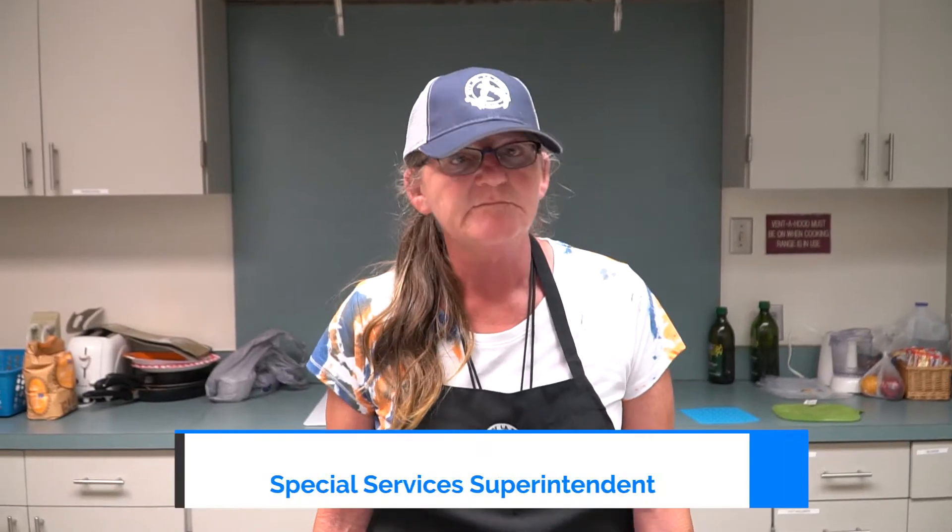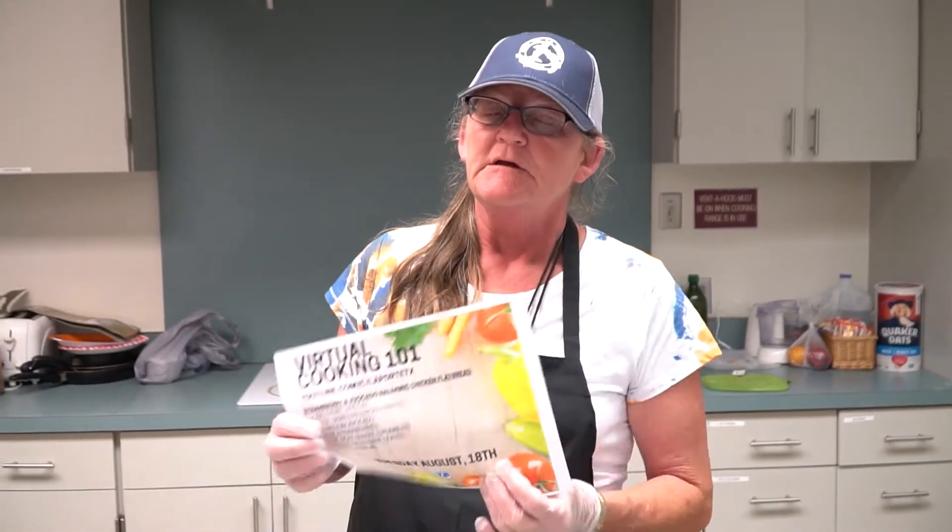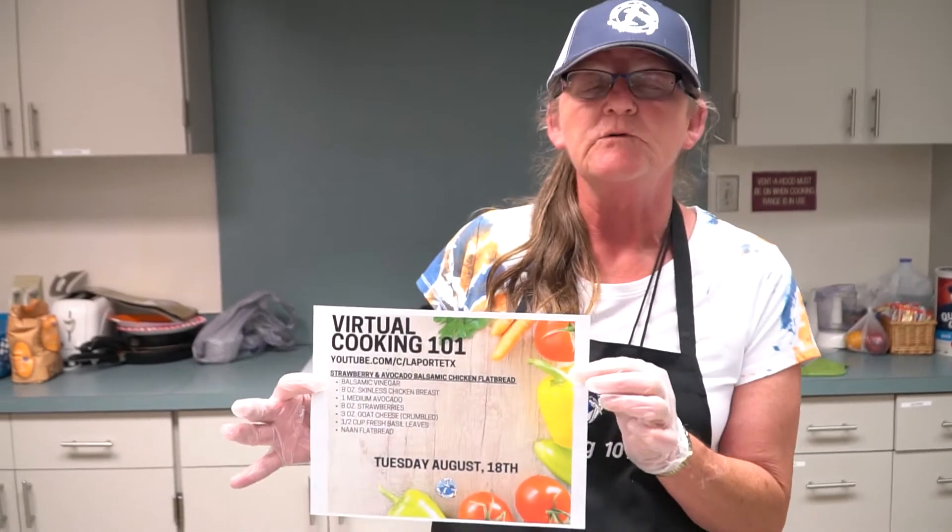Good afternoon ladies and gentlemen, welcome to the City of La Porte Parks and Recreation Special Services Seniors Cooking 101. Today we are cooking strawberry avocado balsamic chicken on flatbread.